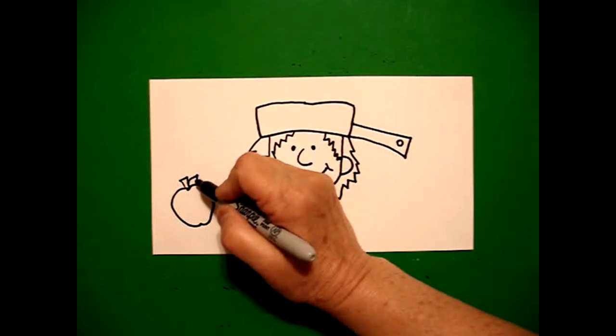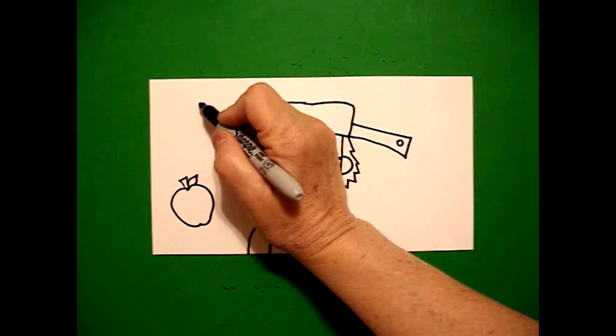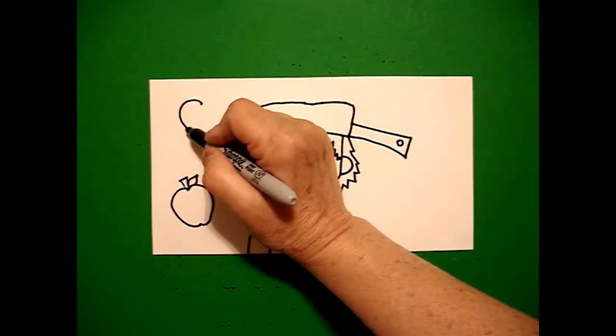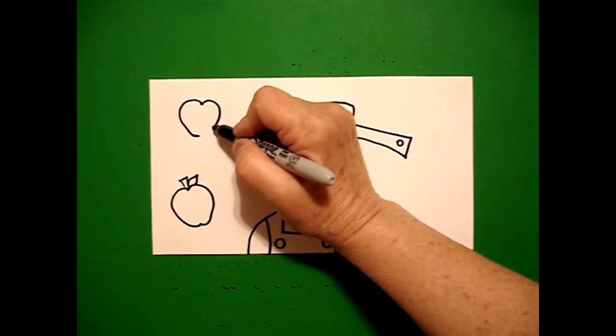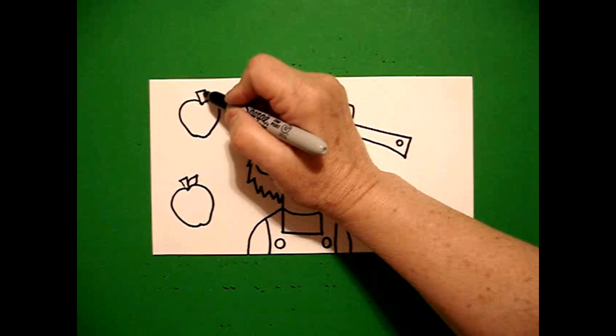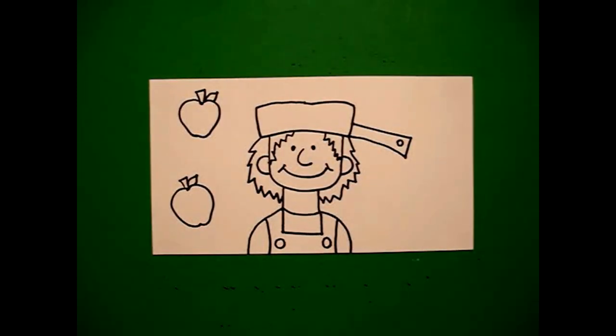Curve line out, curve line in, connect. I come up here on the right, connect. I come up here on the top and do the same thing — put a dot, draw a curved line out, in, go back to the dot. Curve line out, connect. Straight line, straight line, straight line. Curve line out, curve line in, connect.